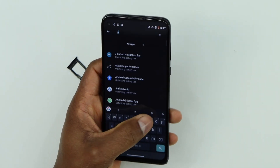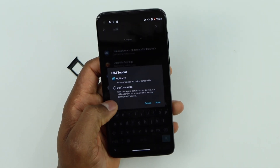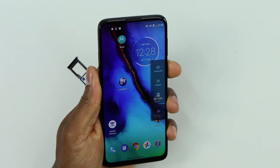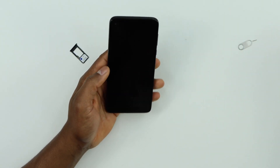Now search for SIM card toolkit — just type 'SIM' and you will see SIM toolkit. Click on that, then click on 'Don't optimize' and click Done. Now restart your phone, and let me come back once the phone is on to show you what else you need to do.